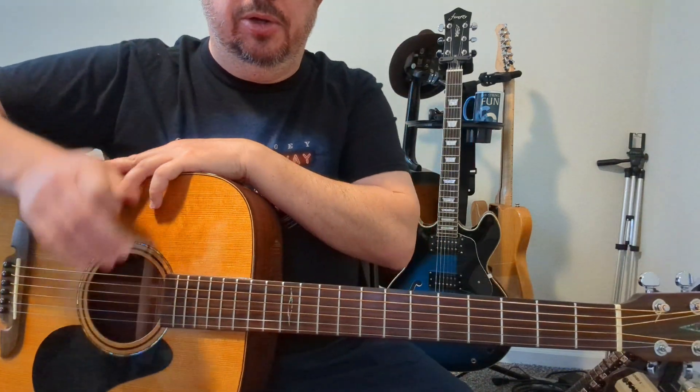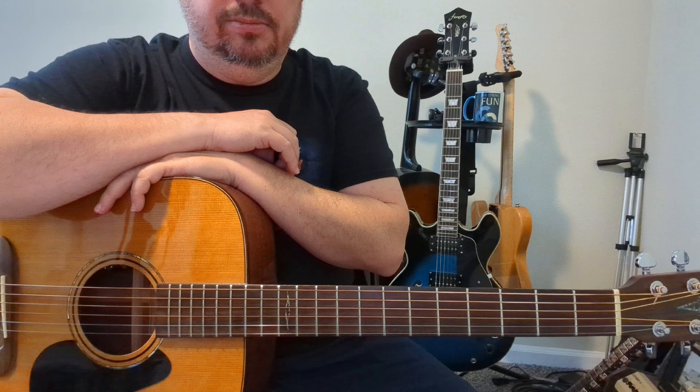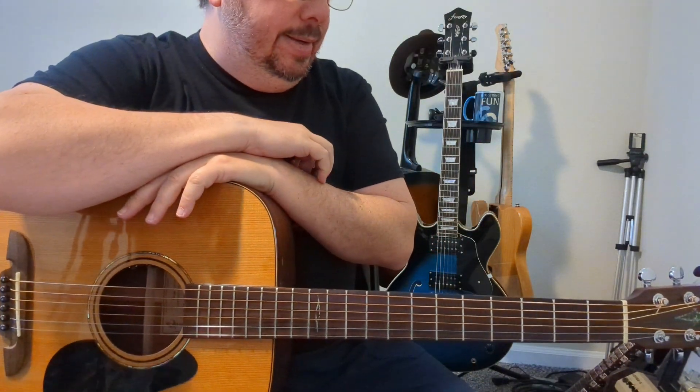Hopefully this helps you out — it's good for solo acoustic, by yourself, or a duo. Enjoy it and I'll see you on the next video.